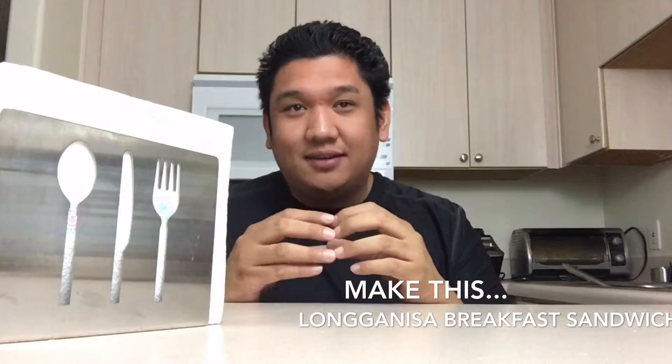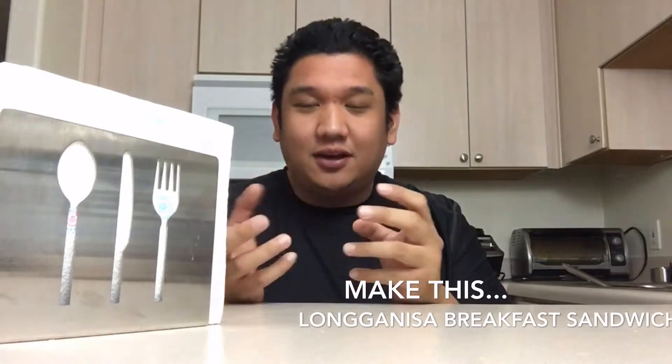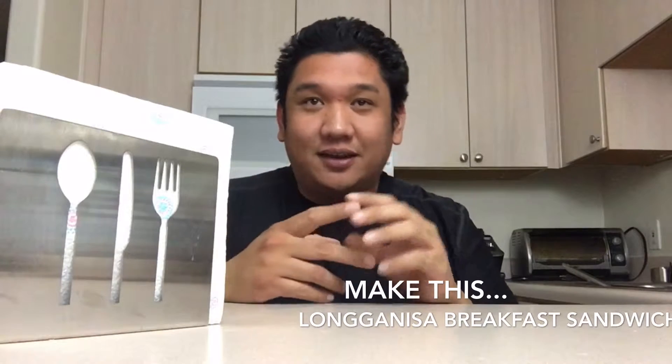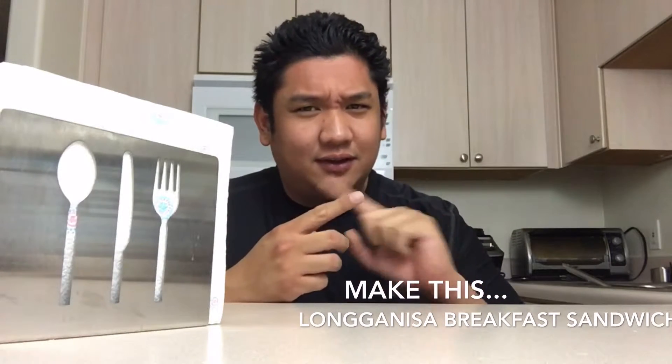Now, it's going to be based off of longganisa. If you don't know what longganisa is, it is a Filipino sausage usually eaten at breakfast. There's two types: there is a vinegar-based one and there's a sweeter one. I'm going to be doing the sweeter one because that's what I like.